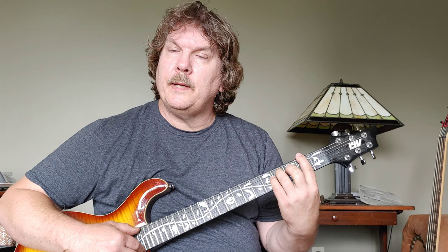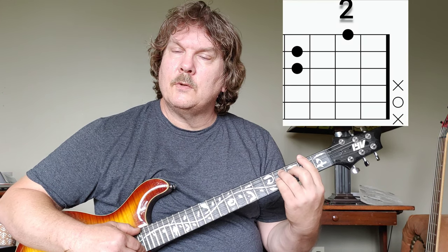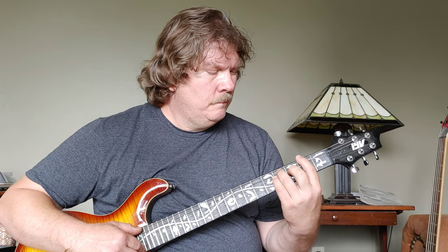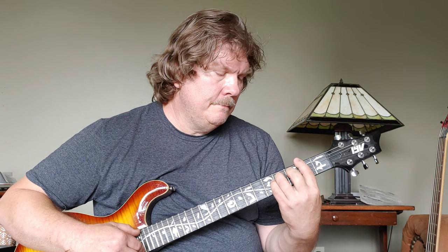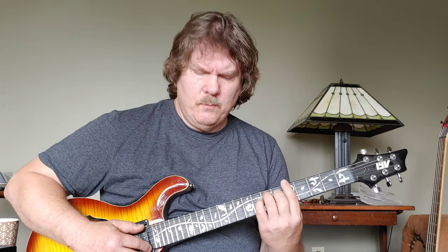Then I slide down to the second fret, but I'm just playing your six and five strings. It's just the F sharp power chord.